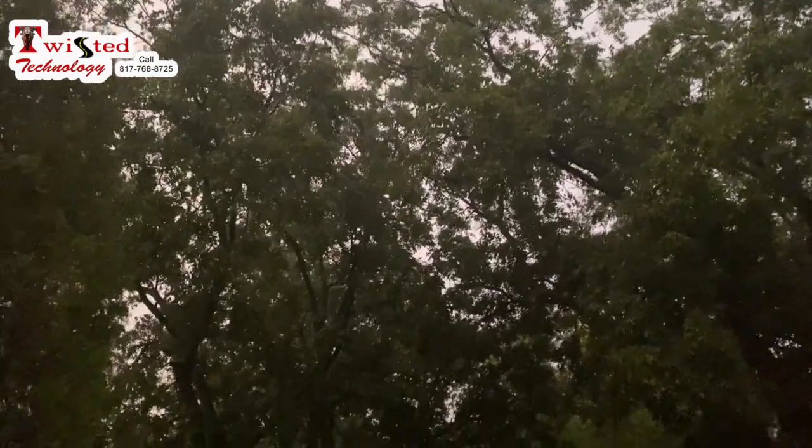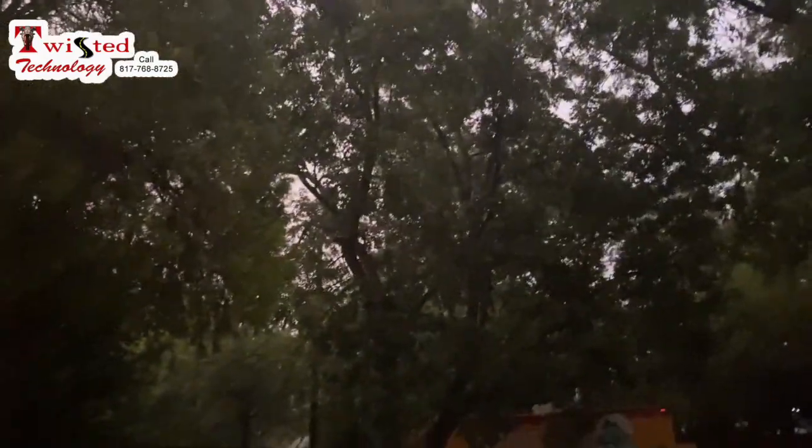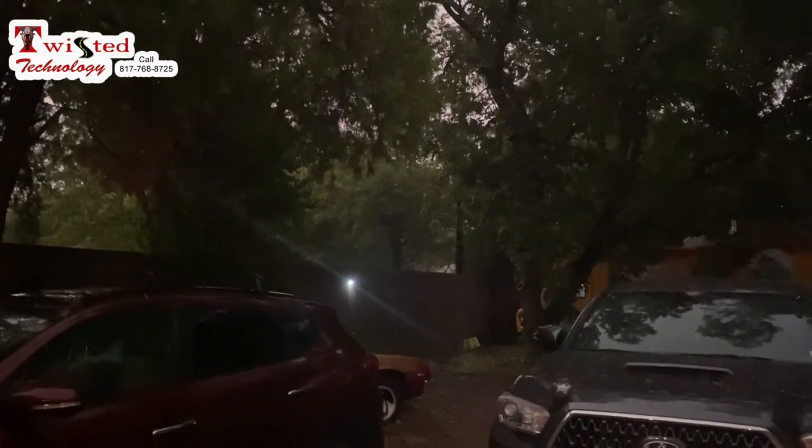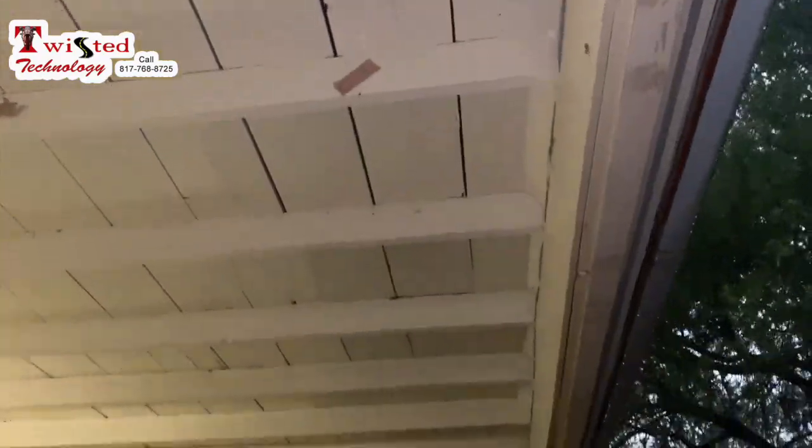Got a pretty big storm going on here in Richland Hills. It's been going on for about five or ten minutes — lightning, thunder.